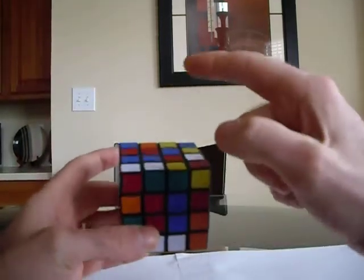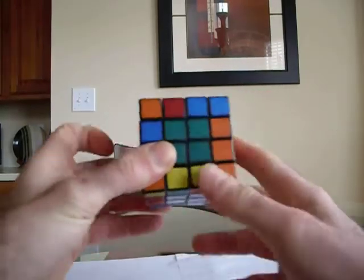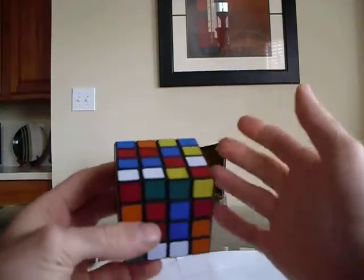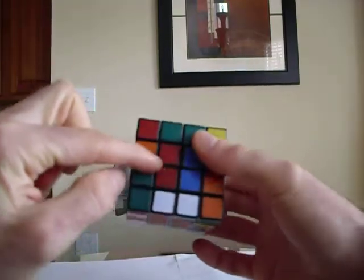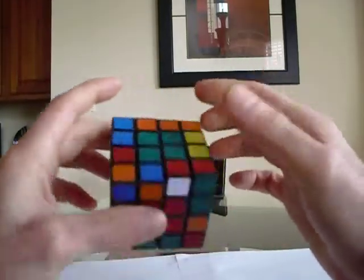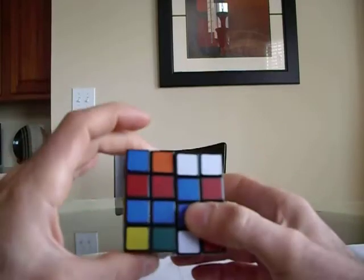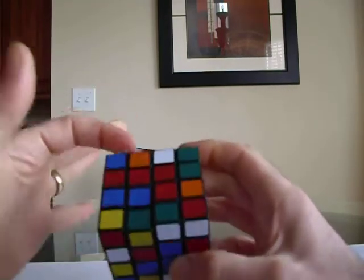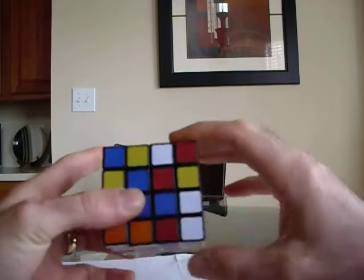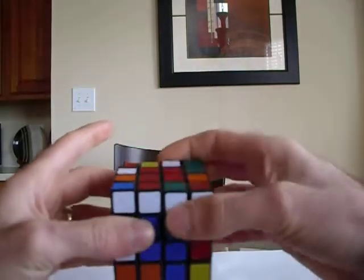Now you can either form the blue or the red. So if we have it like this — green, orange — opposite of orange is red, and opposite of green is blue. It doesn't really matter which one you form first; I usually just form the red. I can see there's a two-pair right here. I'm going to pull it up, rotate it over, and pull it back so my green and my orange are still formed. Then I need to connect these other two right here. I see this one up here — I can pull it back without messing up my green. So as I'm pulling it down, I'm going to connect it with this one. I connected it, then rotate it over and pull it straight back.